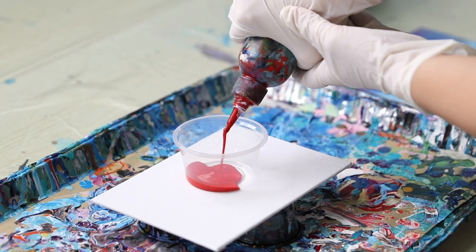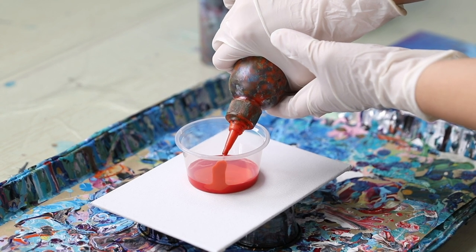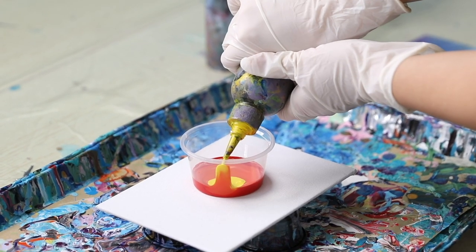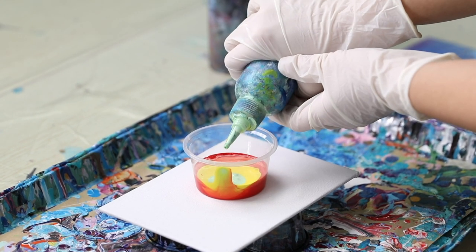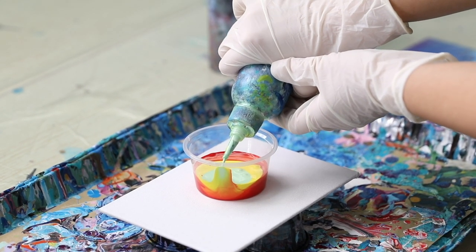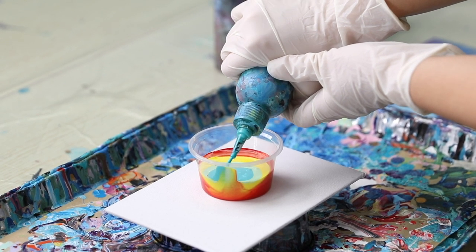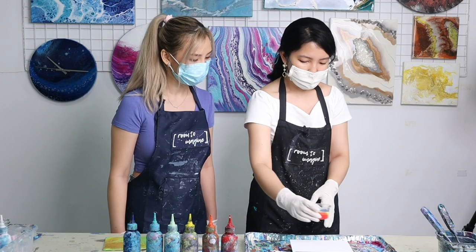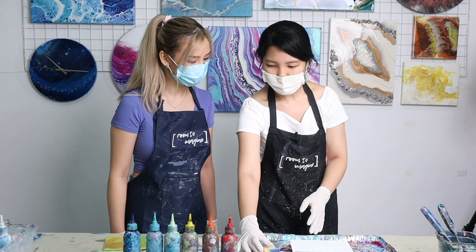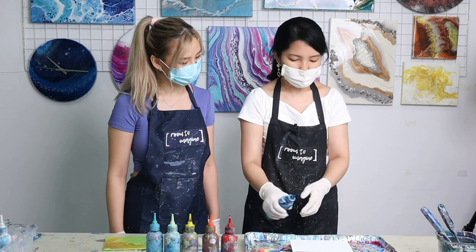We're going to start putting some colors in the cup, and every color we add is going to be a little bit more than the last — you kind of double the amount. When you're squeezing it, you're squeezing it to the side, creating a little spout that we're going to pour out from later. Then we'll put this cup aside and do a simple base coat on the canvas to help the color flow a little bit better.